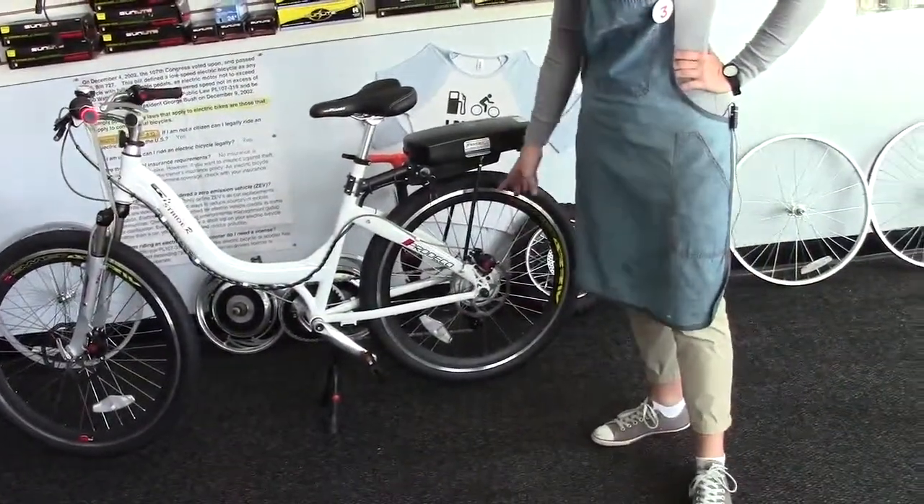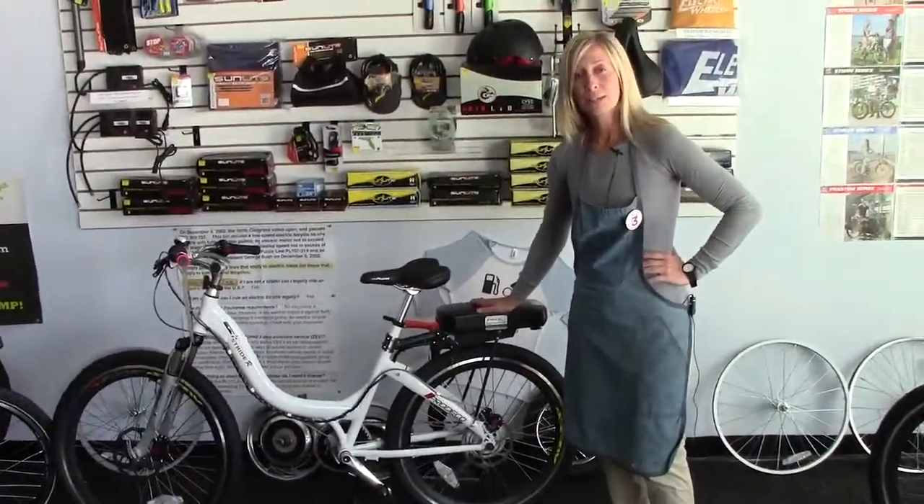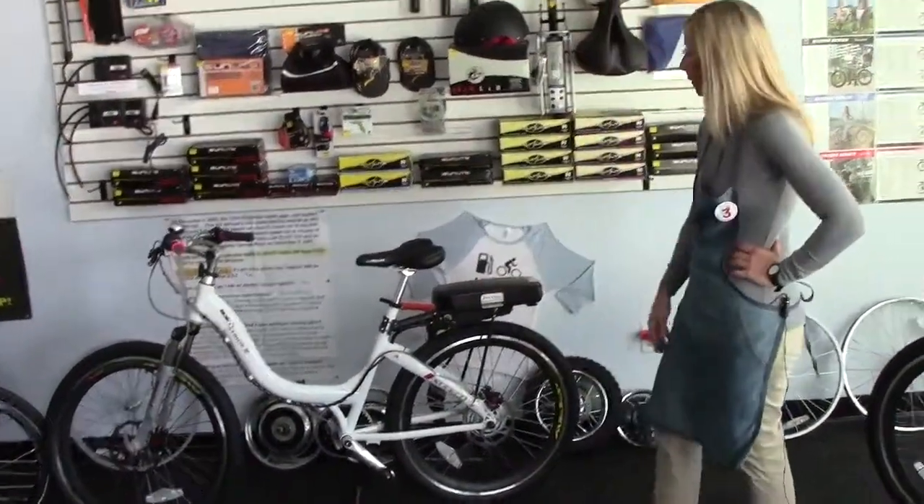It's got a 300 watt rear hub motor, so it's rear wheel drive. A 36 volt 9 amp hour battery comes standard, and you can upgrade it to the 12 amp battery for $100.